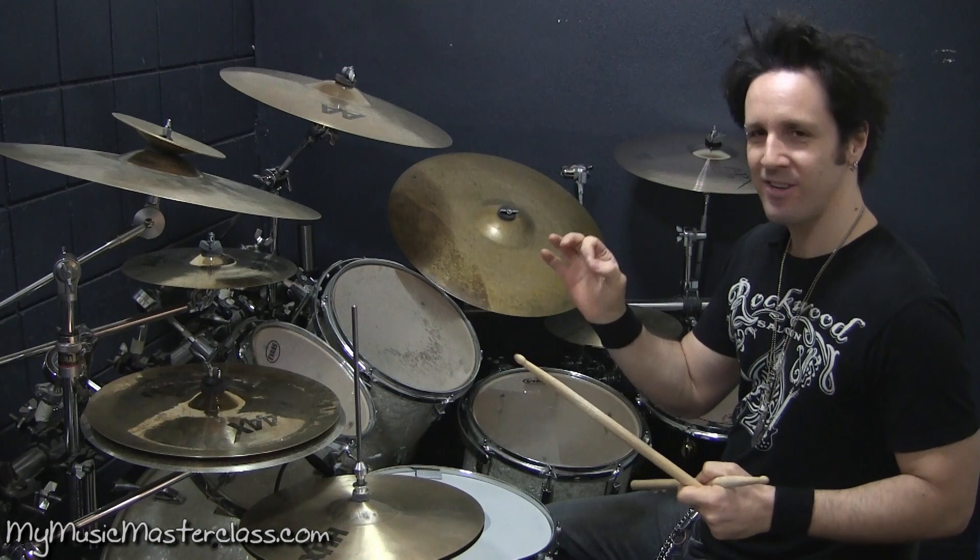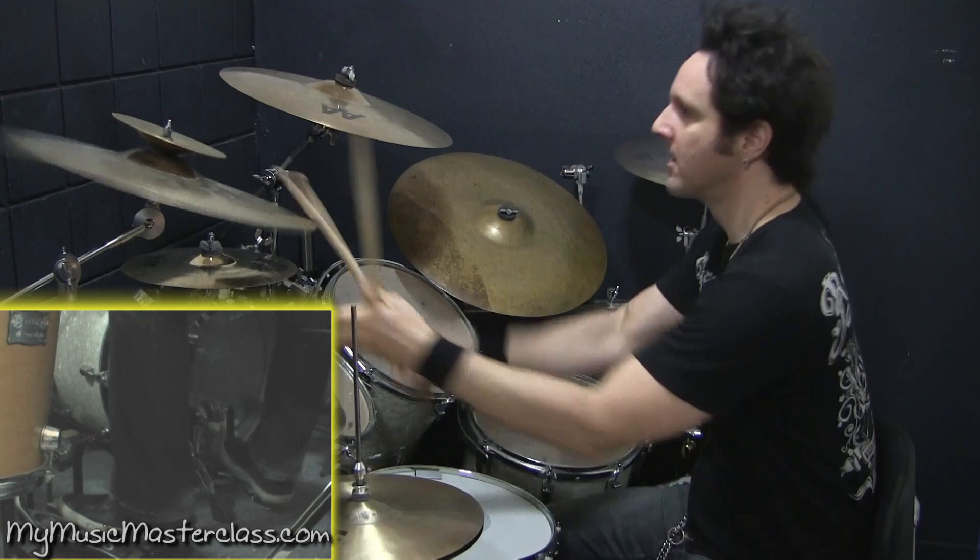You got a double stroke with your foot — you can throw another note in between. And I'm going to use that linear pattern.